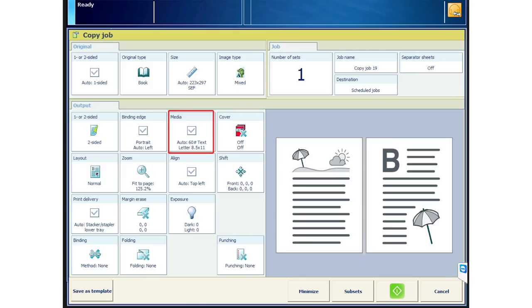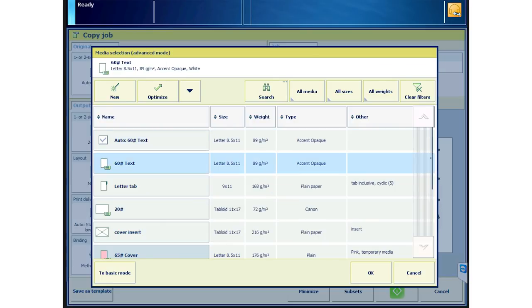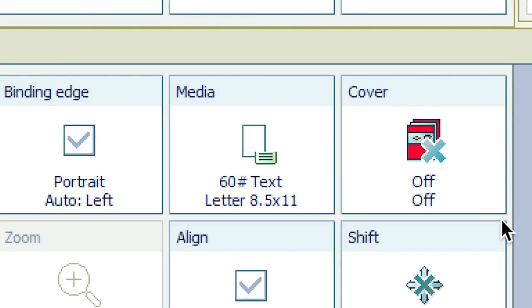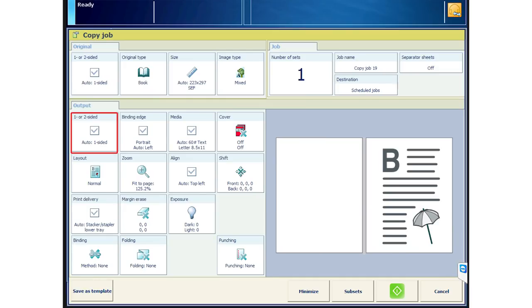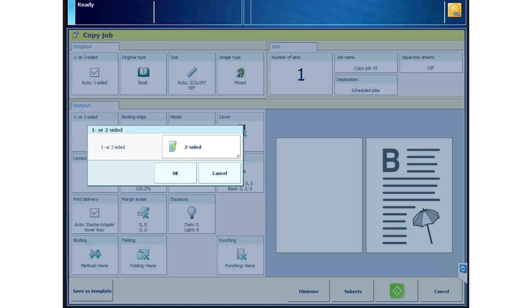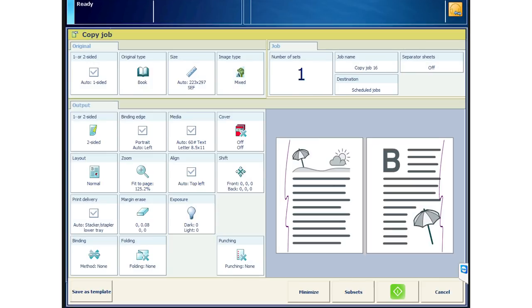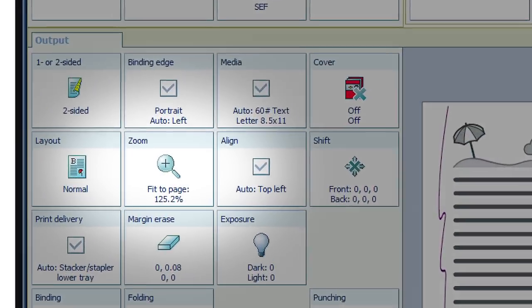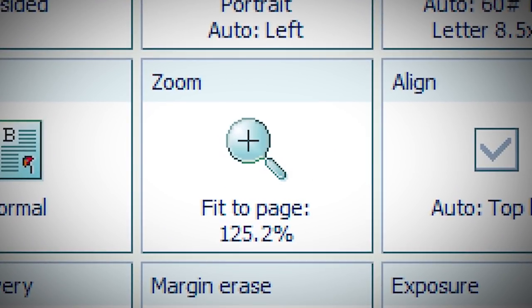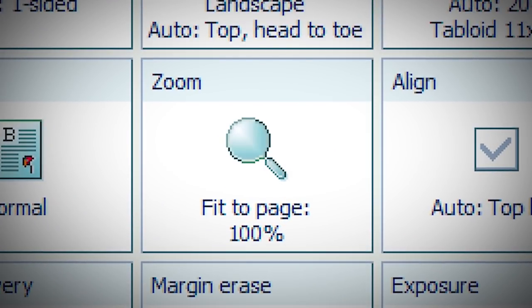Choose your output media. We'll use 60-pound text, letter-sized media. You can see from the screen tray icon that it's loaded in the machine. Now choose if your output will be single-sided or duplexed — we'll select two-sided. Based on the original size, if fit to page is turned on, as it is here, it will auto-fit to the size of media you've chosen for your output. Or you can turn off or change the zoom to fit your output needs.